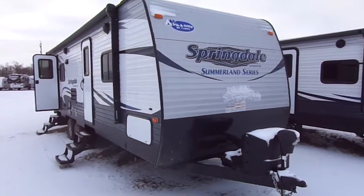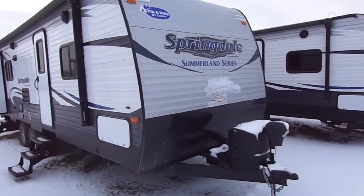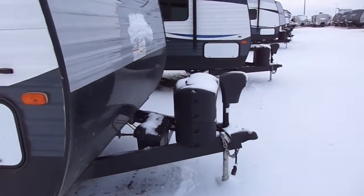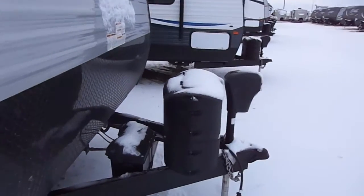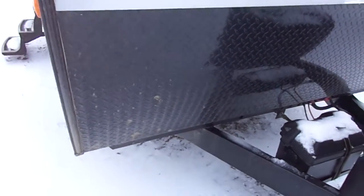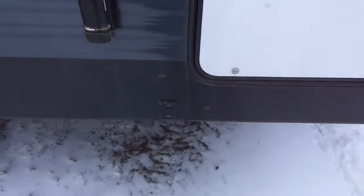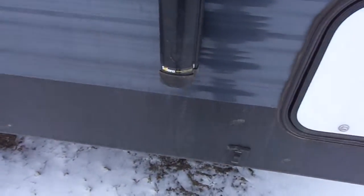This is a brand new 2016 Springdale Summerlin 2570. It's got the power tongue jack, 220 pound tanks, higher diamond guard to help from stones, and a larger pass-through storage door. This unit also has electric stabilizing jacks front and back.